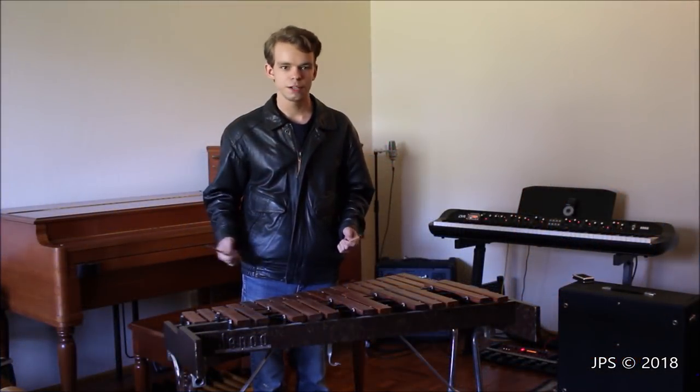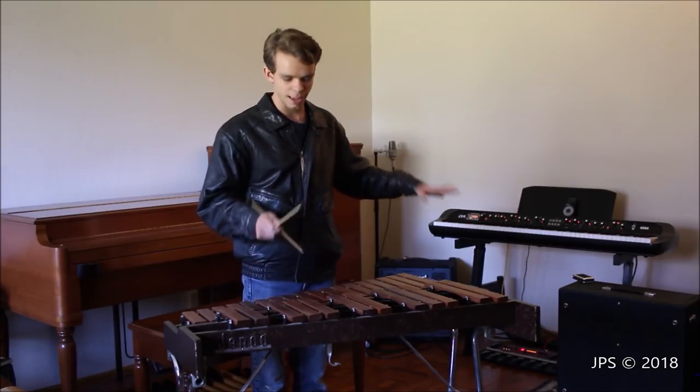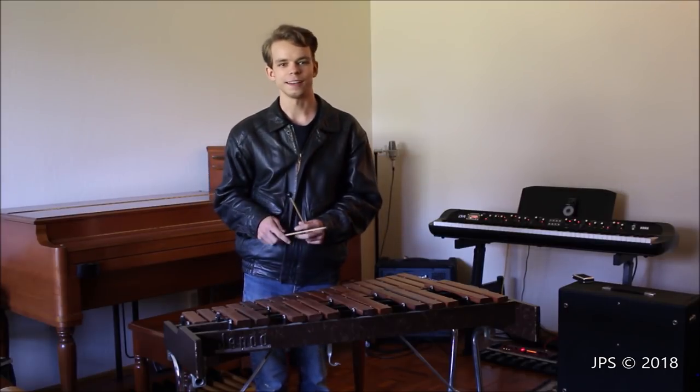Alright, we're back with the xylophone here, and now I'm going to play the looper and play along with it — hopefully you enjoy.